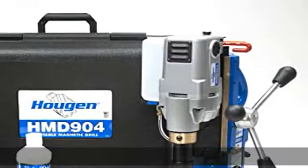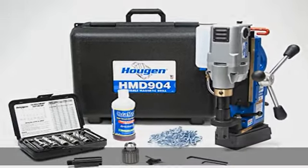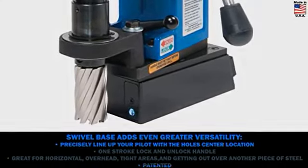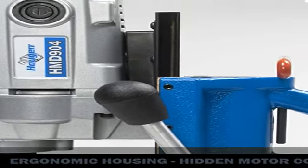Two-Stage Magnet with 30% Power Increase When Motor Is Turned On. Positive Slug Ejection. Slot Drive Arbor for More Accuracy and Quicker Change Out of Accessories. Feed Handles Quickly Change from Side to Side. Lift Detector Safety System.